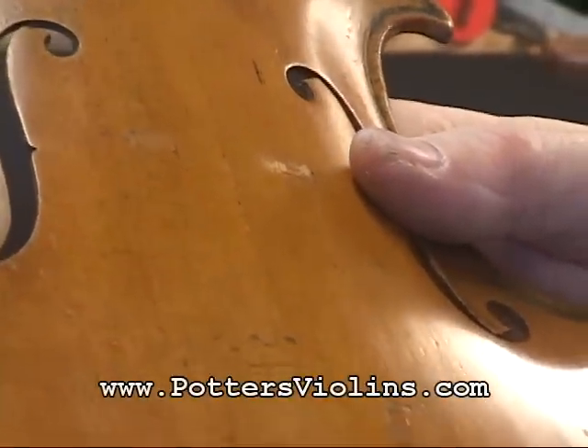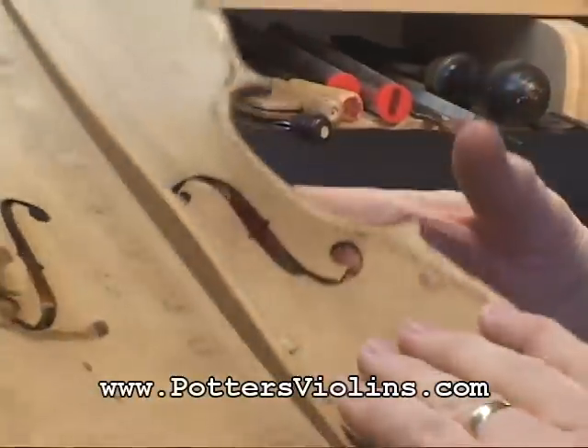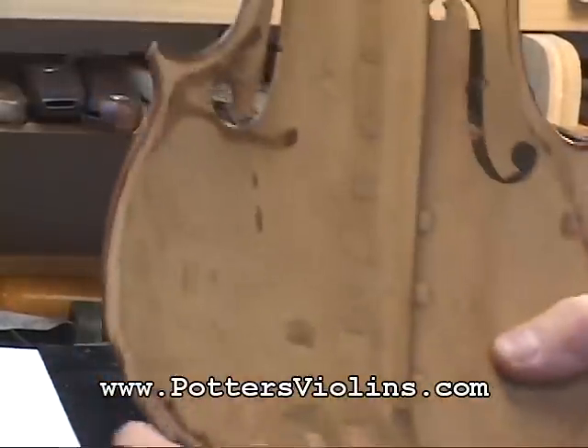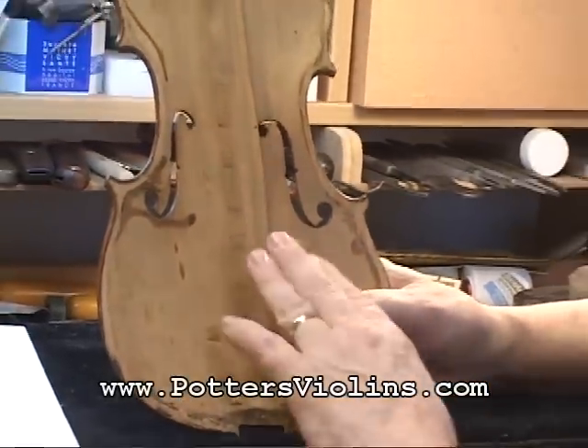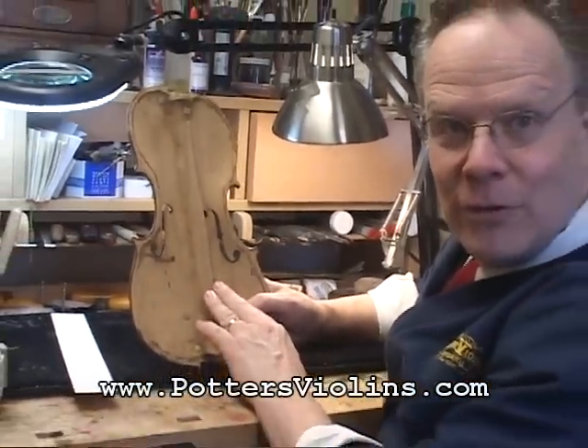There are parts of the instrument that you hear about but very rarely get to actually see, and one of them is called the bass bar — that's what we're looking at right here. The bass bar essentially takes care of the mid-range and lower frequency vibrations.